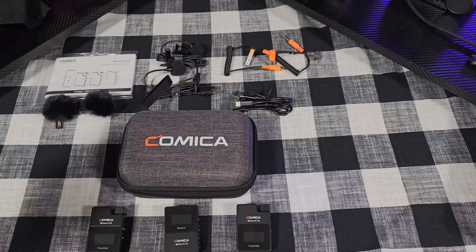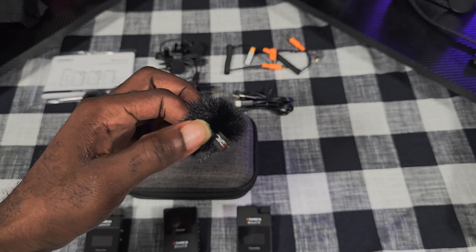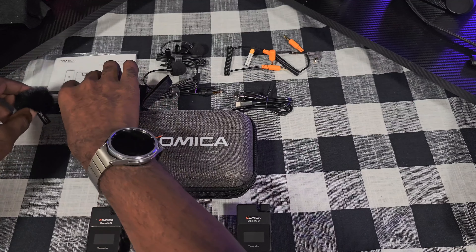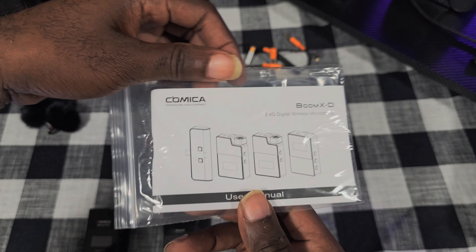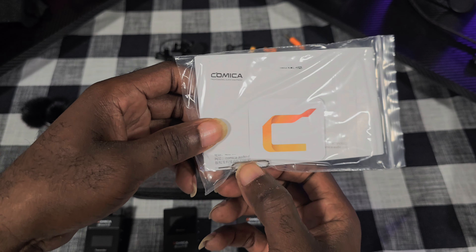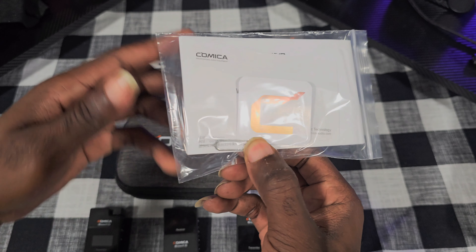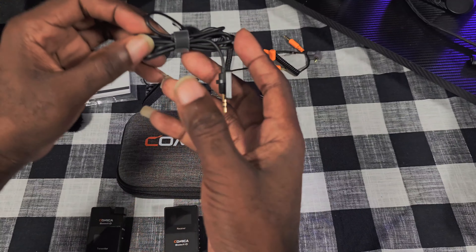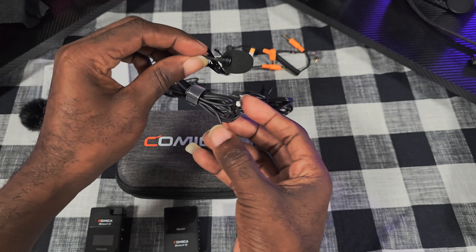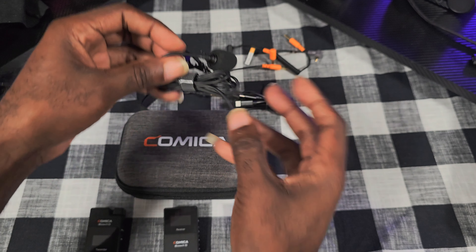All right, now that we've got this thing unboxed, I'm going to let you know what all it comes with. It comes with two wind mics — little fuzzy things — comes with two of those. It comes with the instruction manual. It also comes with the little reset pin, we'll get to that a little bit later. It comes with two lavalier mics. You can plug the mics into the transmitters, run them through your shirt and hook them to your belt buckle. We'll get into that a little later.